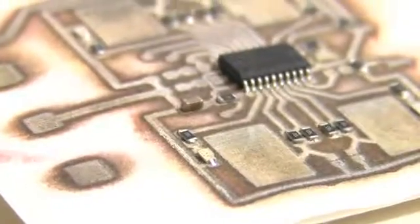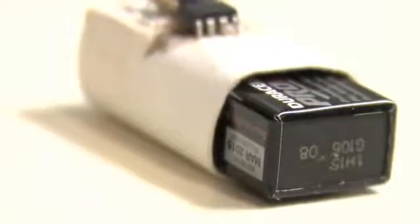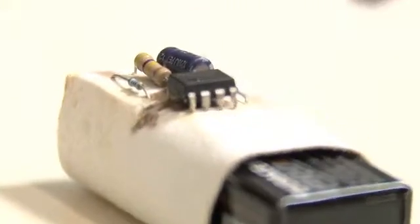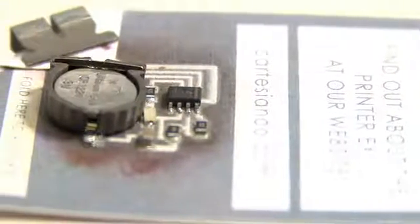I remember when I was first told about a 3D printer, I was a little bit skeptical about how useful it would really be, but I have to say I'm pretty surprised and pretty happy that they've actually turned out to be a very useful tool. 3D printers make it so easy to make physical things quickly, but you just can't do the same thing with electronics.